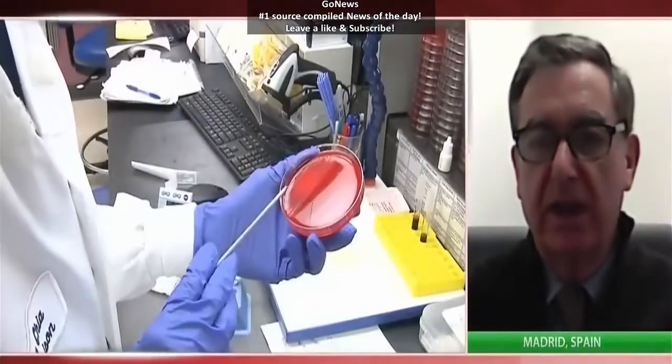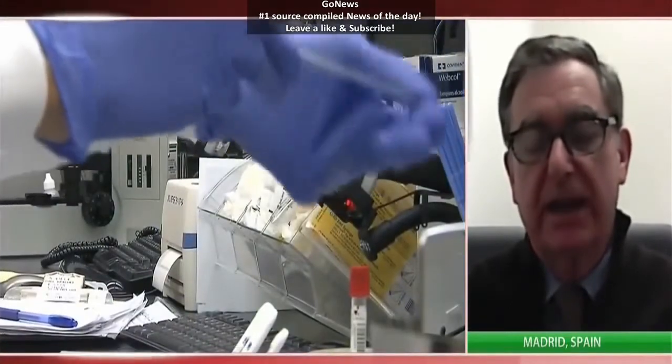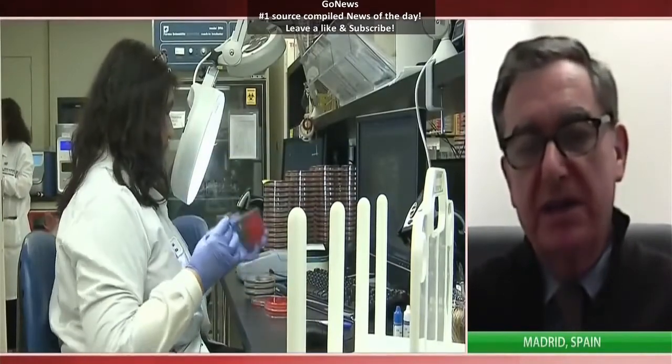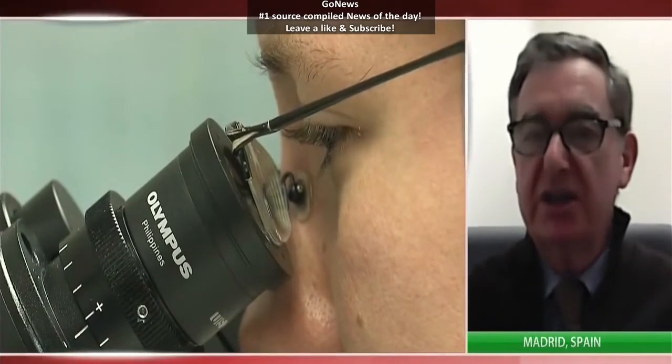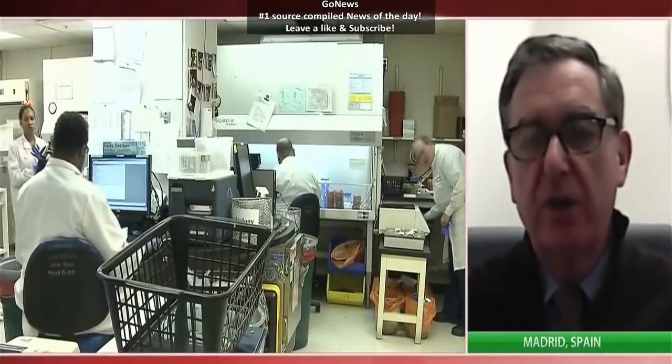What we achieved with bioprinting is that we have automated and standardized the procedure, so it will at some point be cheaper and more reproducible. What we did was to establish what we call the proof of concept — using 3D bioprinting technology, you can produce a skin that is perfectly functional and, from the structural point of view, extremely similar to normal human skin.